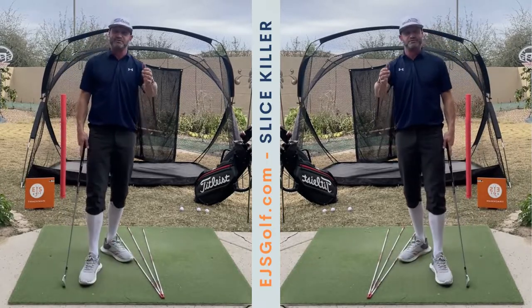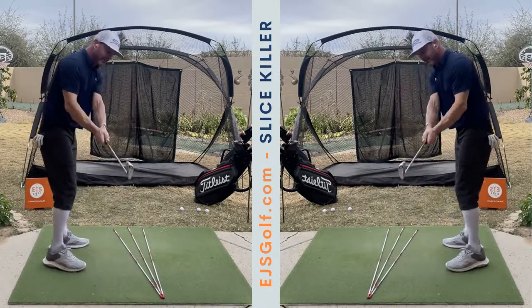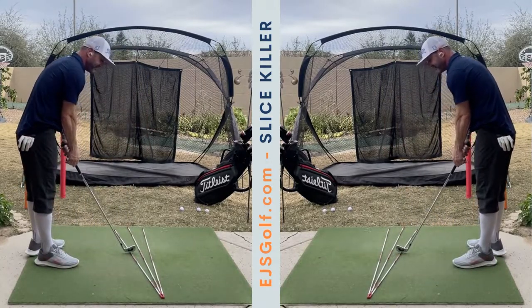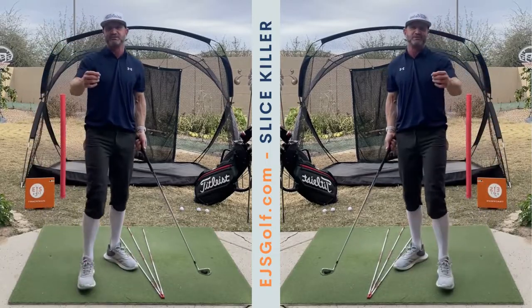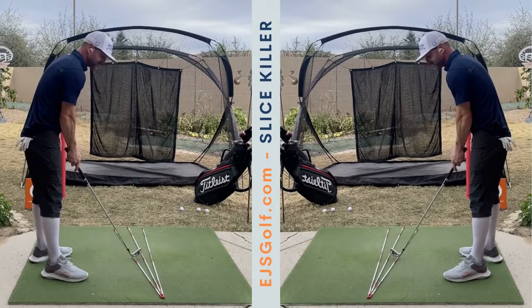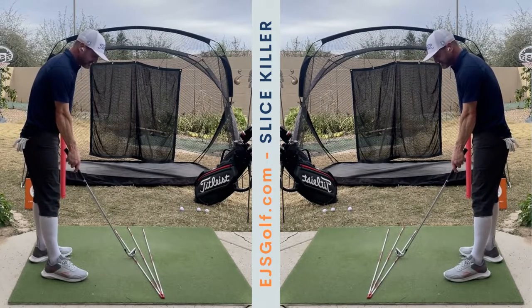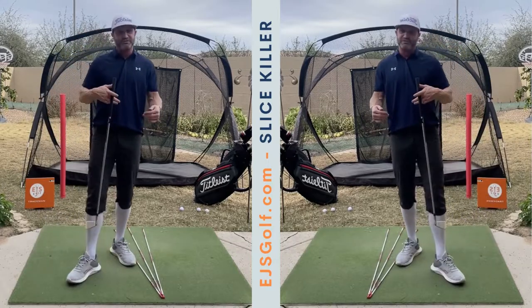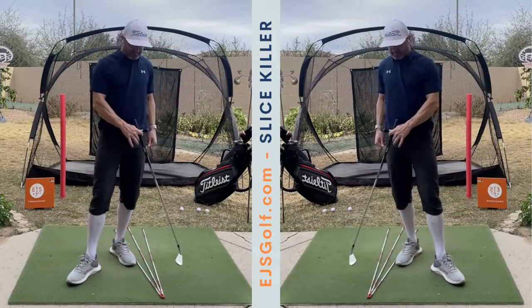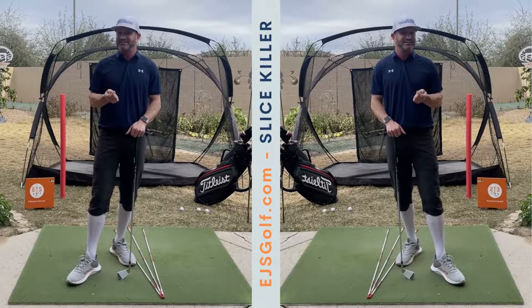Most of you have an over-the-top path with an open club face to your path. When you hit that straight pull left, it means your club face is square to your path. When you get one that goes left-to-left, it means your club face is closed to your path. Hopefully that makes sense — we can flip it around for the other side. Knowing those factors helps you understand what you need to do to fix your shot.